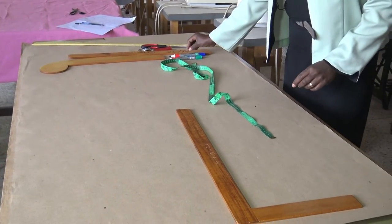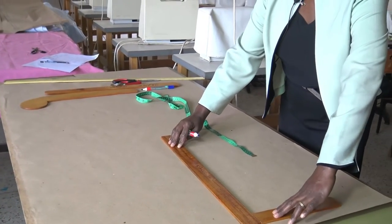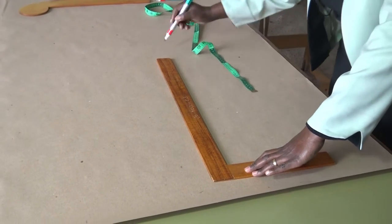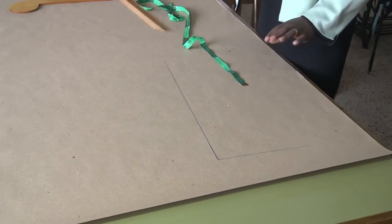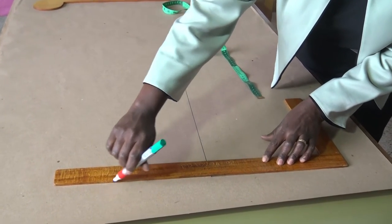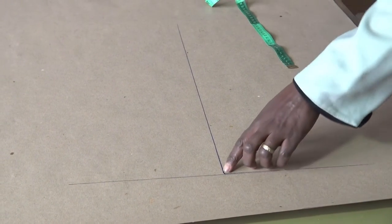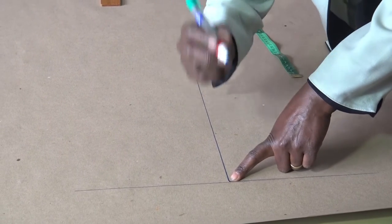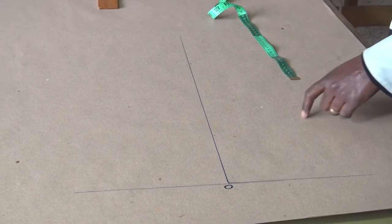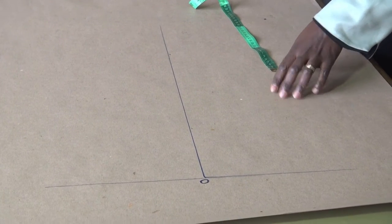I will take my mark pen and at the middle of my brown paper, I will draw a straight line and square it out. The point here at the center we'll name it zero, because that's where we are going to start.